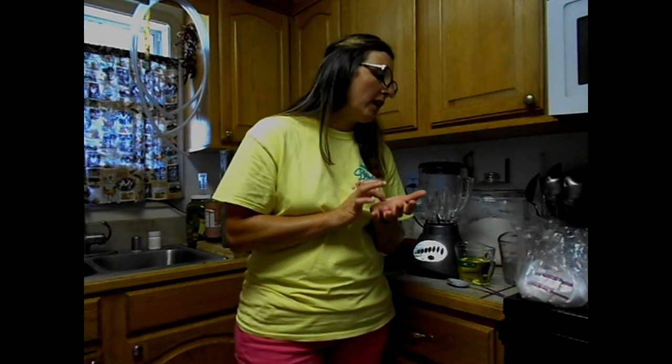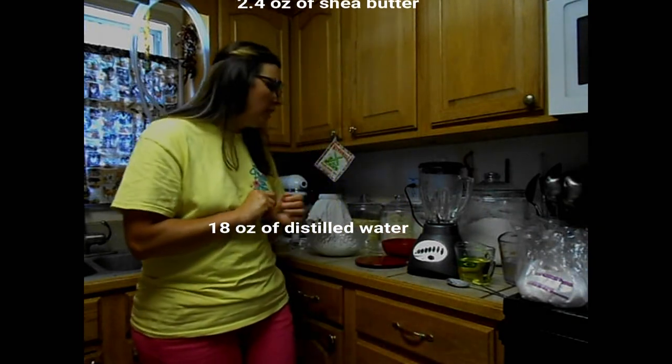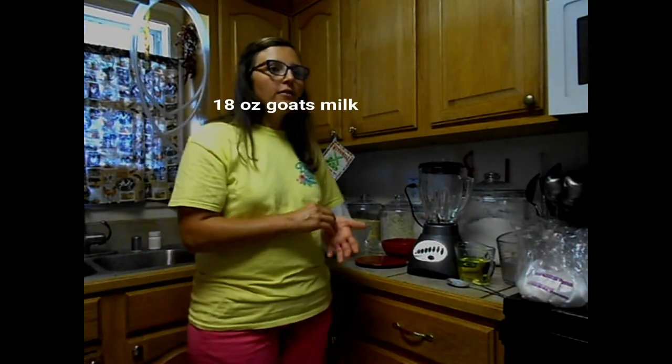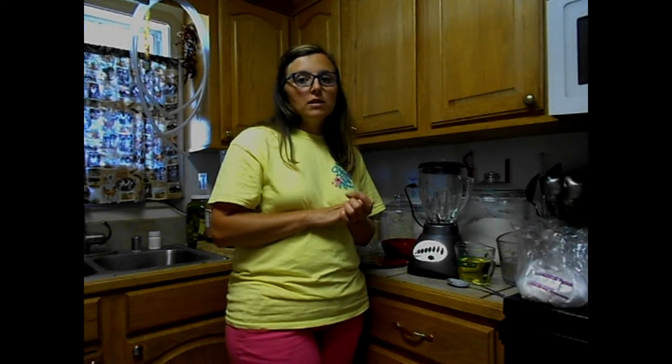You need 2.4 ounces of shea butter. The last two ingredients are 18 ounces of distilled water and 18 ounces of goat's milk. The reason for using distilled water is that we're trying to preserve this for a long period of time. If you buy a bottle of lotion, you probably don't use it in a week. You don't want to take a chance on tap water having something in it that's going to start breaking down your product — that's the reason for distilled water.